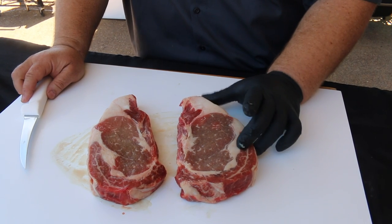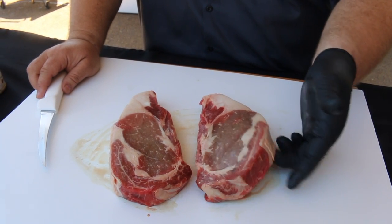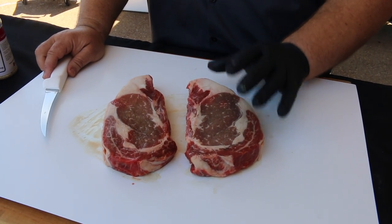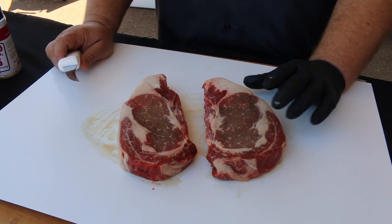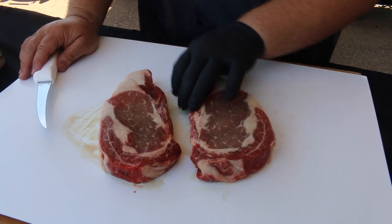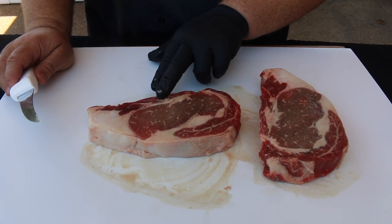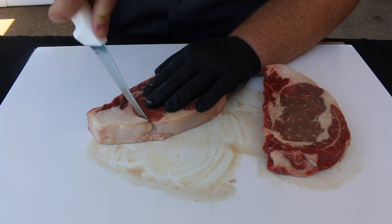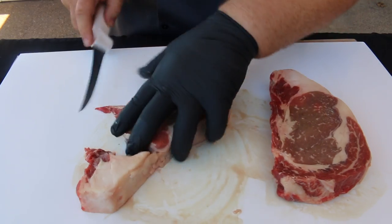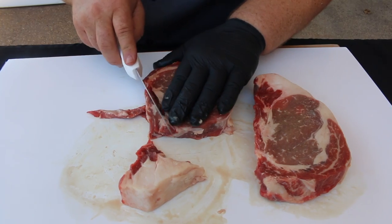Ribeyes are supposed to have some fat - there's a ton of flavor in them. Usually they're trimmed to an inch and a quarter, 16 to 18 ounces - that's the ideal steak. We're supposed to cook these steaks to a medium doneness, meaning a warm pink center all the way through. Once I've got my steaks selected and back at my cook site, if they have a tail or any excess fat I want to trim that off. I use a sharp knife and round it out, keeping the integrity of the steak without taking too much off.